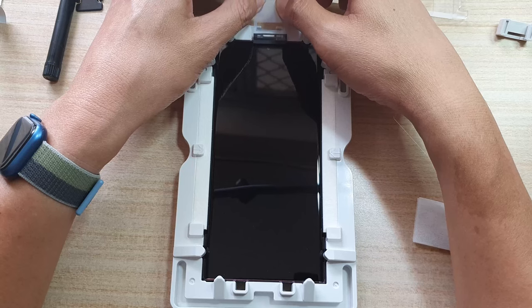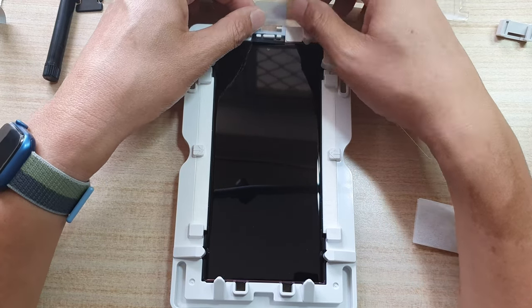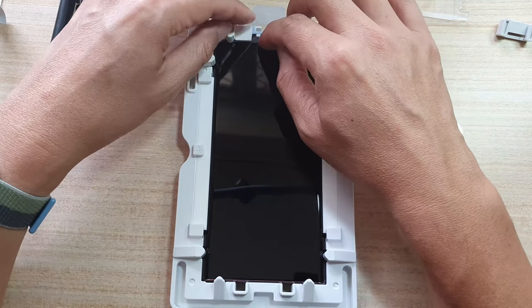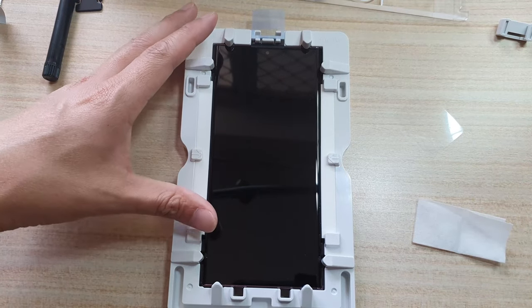I'll be putting this on — this is the masking tape for the top speaker. It is very important that you put this on. If you don't put this on, then the liquid adhesive can go into the speaker front and will damage your device. So it's very important that you do this step correctly.